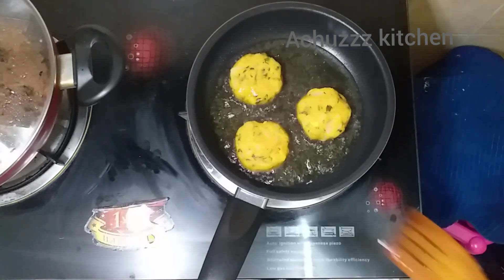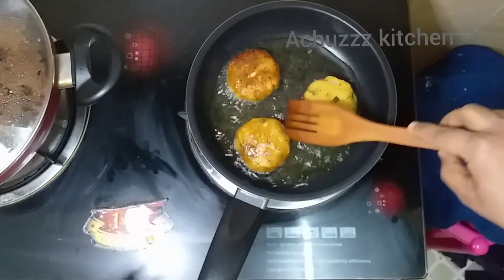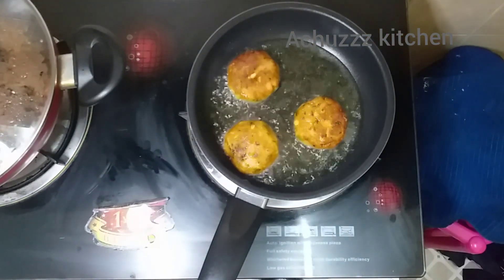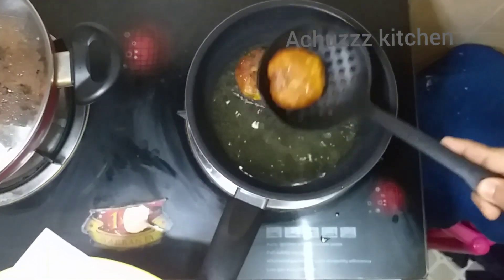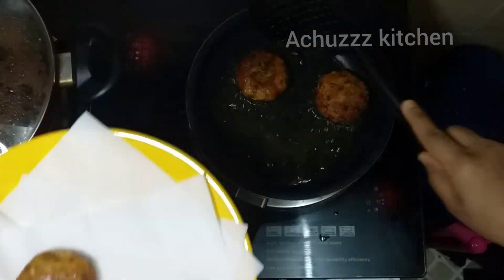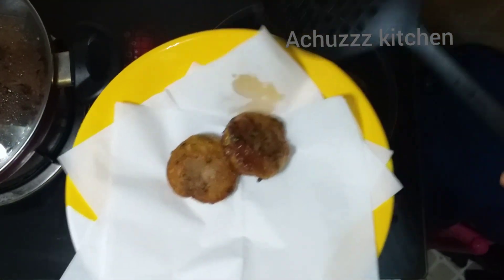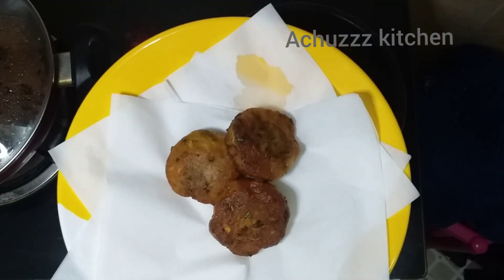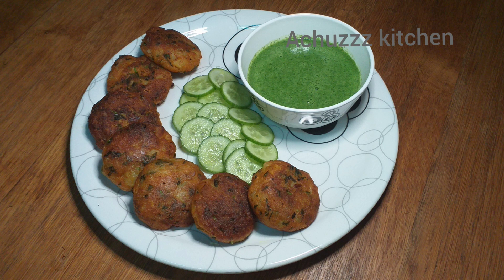I am going to make it a golden shade. I am going to make it a nice flavor. I am going to make an easy recipe.